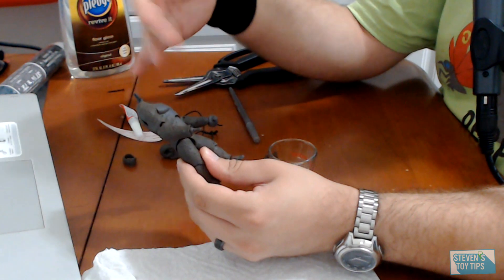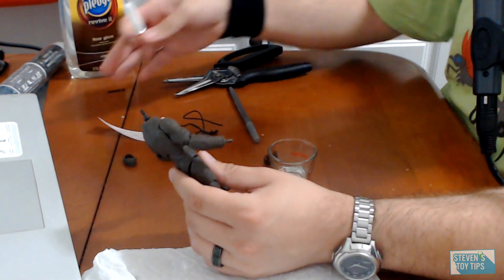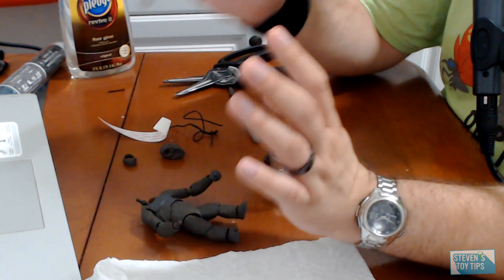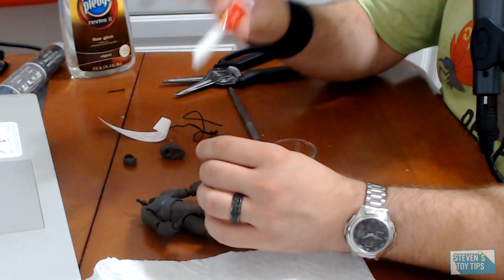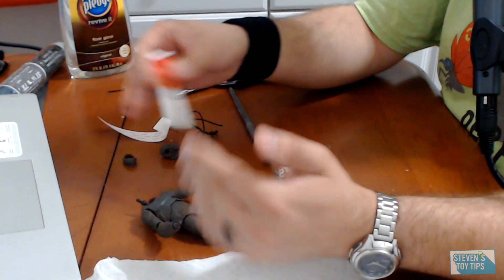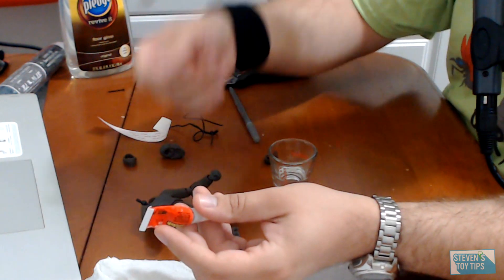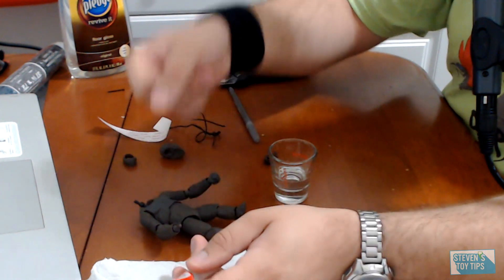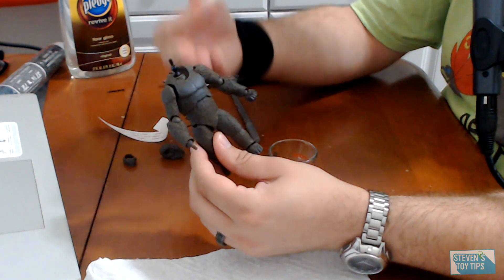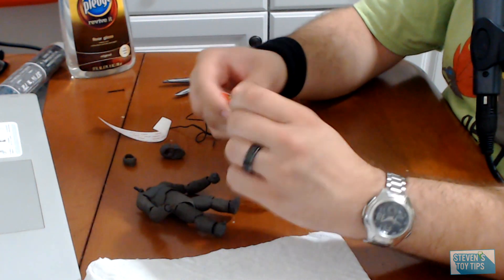Now there's another method I can show you in this video: super glue. It's not one I recommend. The reason I don't recommend it — if you mess this up, you can try to fix it, but effectively you're never going to truly bring it back to where it was before, because you'll probably get it on your fingers, get it stuck to the figure's chest or another part, leave a super glue fingerprint. And depending on the type of plastic — Jungle Lord is actually made of resin — you may actually break it down and cause damage.